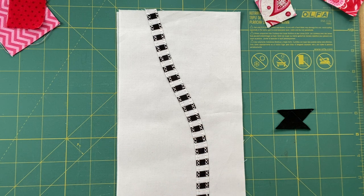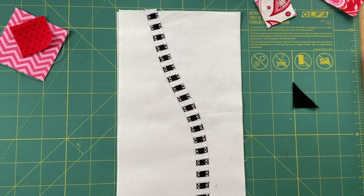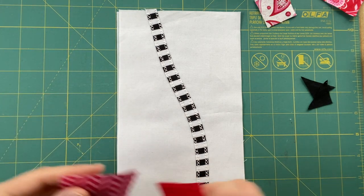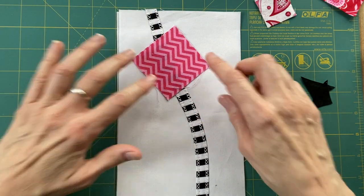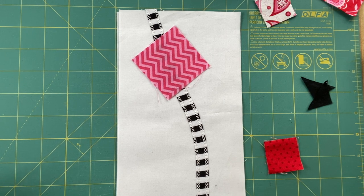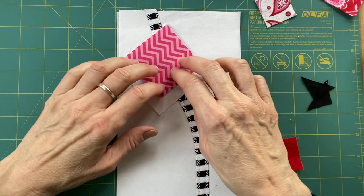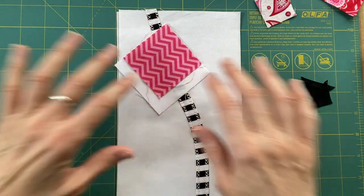I didn't pin anything, so of course the stabilizer is crooked, but it doesn't matter — it's going to be cut away or whatever. A wash-away stabilizer would probably be good. I don't happen to have any at hand so I'm using what I'm pretty sure is tear-away. Now, what about the shadowing? Surprisingly, it isn't that shadowy. What would happen if I just put a piece of white in under there? I might want to fuse that on the edge, or maybe I'll just glue-tack it.